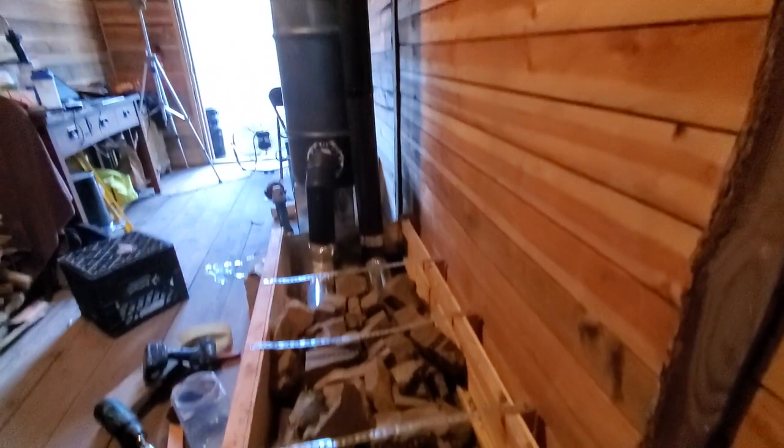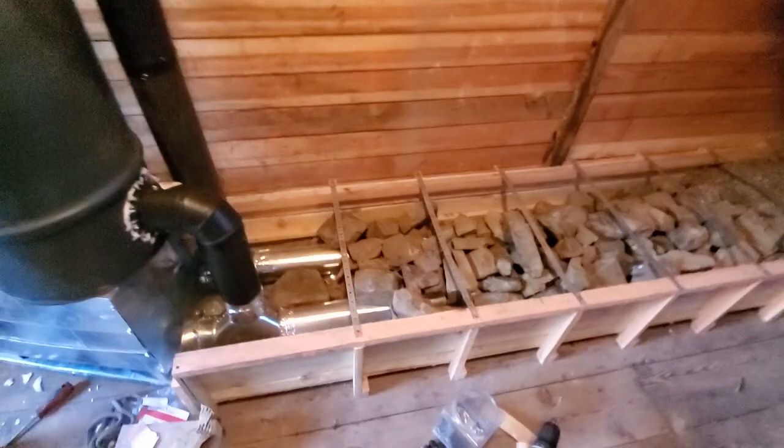We have this pea gravel over here, and if you burn this thing for a good long while the pea gravel will get warm to the touch — but not really hot, just warm. There's enough of it to keep it from being completely freezing in here in the morning when people wake up. So that's the system.